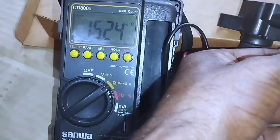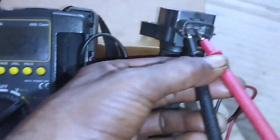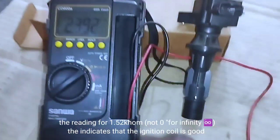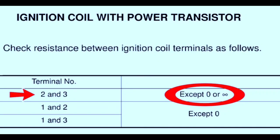Remember that your car's ignition coil needs to be replaced if the reading is less than 1.49 ohms or more than 1.57 ohms. A reading of 1.52 ohms — not zero and not infinity — indicates that the ignition coil is good.